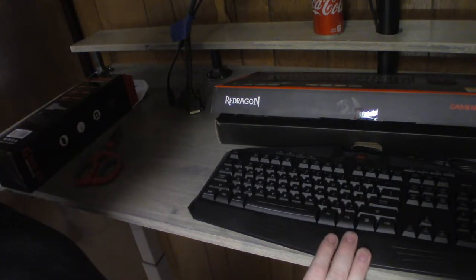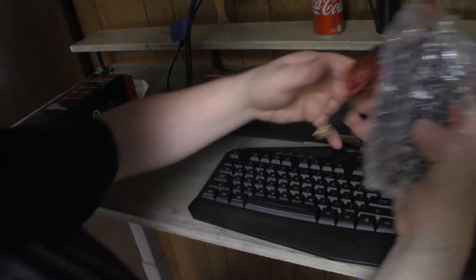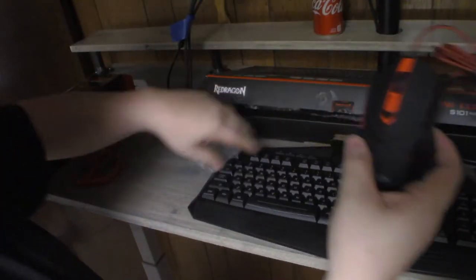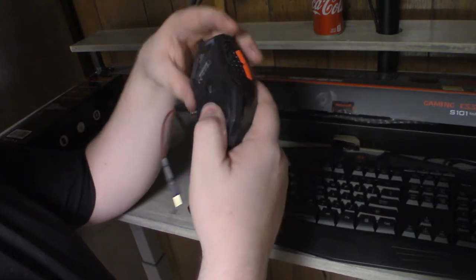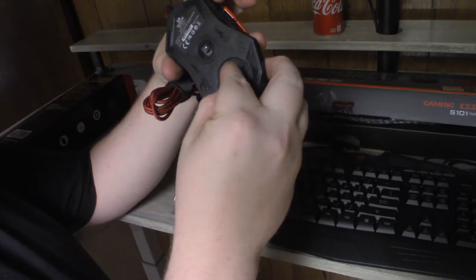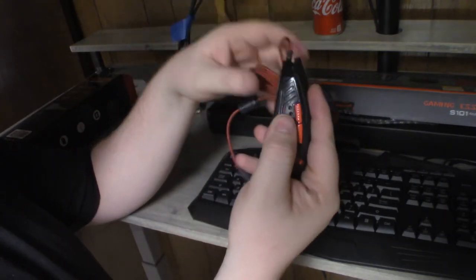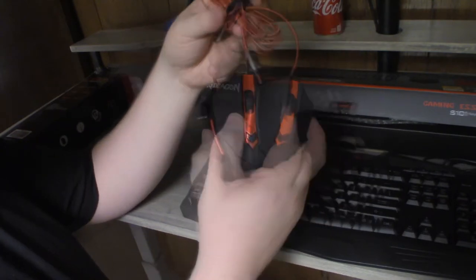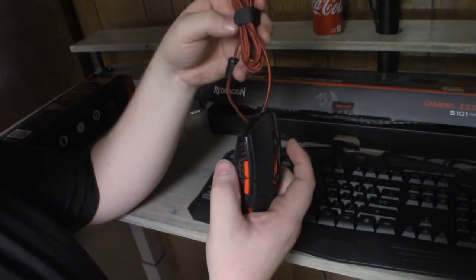Let's go ahead and look at the mouse. Oh, that's a cool red cable — probably goes with the dragon theme, very Daenerys. There is a thing for weight in here so I can adjust the weight. I'm not a real gamer so I don't really know what to do with that. I'm a big fan of corded mice and keyboards for the desktop.